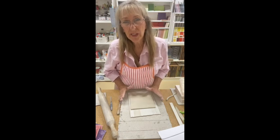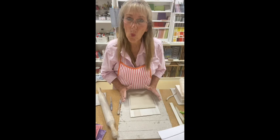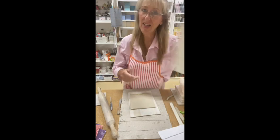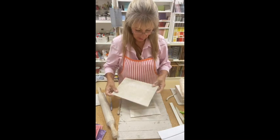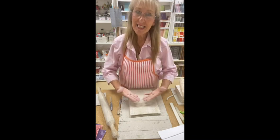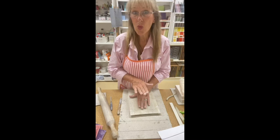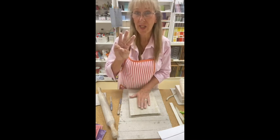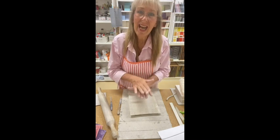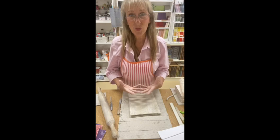Drying your clay is really important and how you dry it will stop it from warping. To stop it from warping, I'm actually going to get another piece of cement sheeting and place it on top. If I make a series of tiles, I can actually stack three high — and that weight will weigh down the clay and keep it flat. If you don't do this, your pieces will not stay flat.